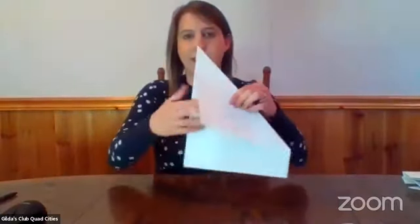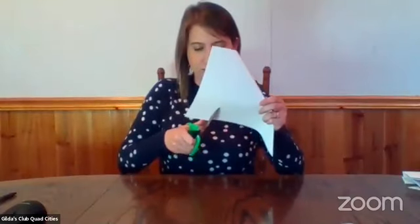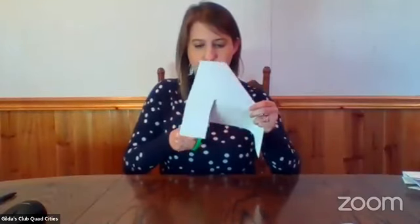The easiest way to make origami paper from regular printer paper is to fold it so one side meets the other side — you get a triangular shape — and then cut off the extra strip. What you're left with is a nice square piece of paper. If you don't like wasting anything, that extra strip is also the perfect size for a bookmark that you can decorate.